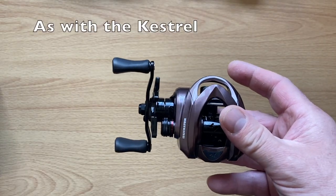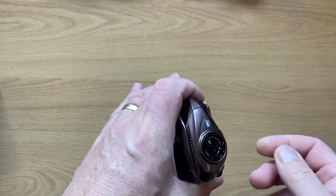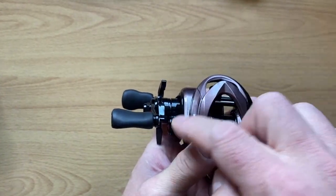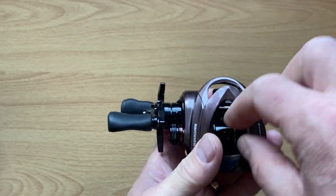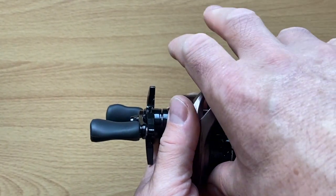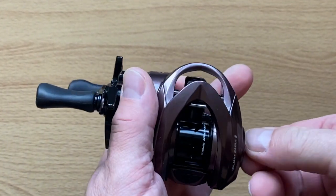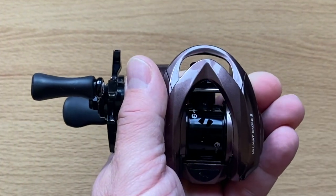The thing with this one is everybody's saying it's over-braked. So let's have a quick look at the brakes — let's put them on minimum. Let's check the side-to-side play. There's not much there at all. The tension knob clicks nicely. First spin — doesn't spin an awful amount, does it, on minimum brakes? So maybe it is going to be over-braked. Now let's go to max — not a lot at all.